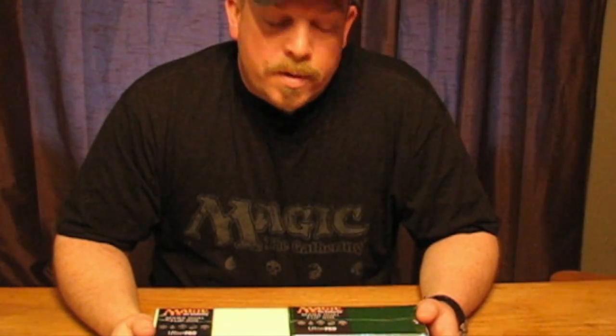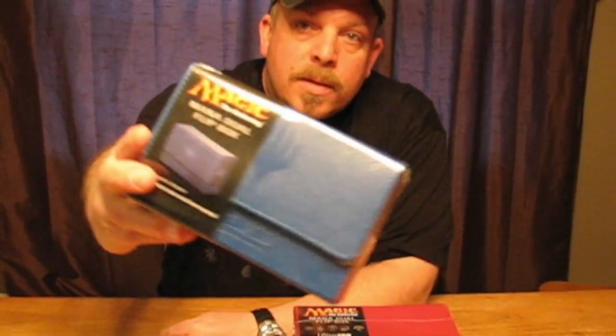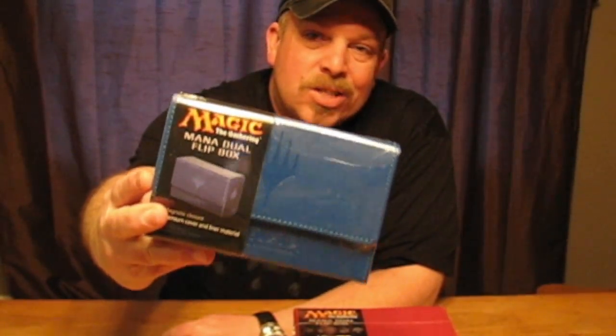Hello Magic the Gathering fans! Aloha! We are here looking at Ultra Pro's Mana Dual Flip Box. This is the very latest — it has just come out recently over the last week or two — and what we will be doing is having a look at some of this and see how that works for your collection.